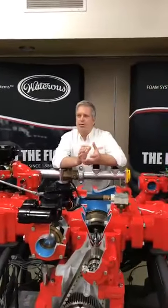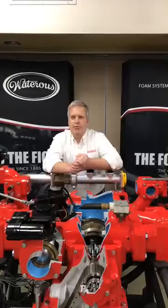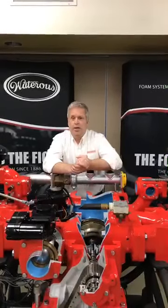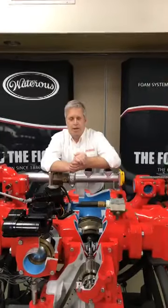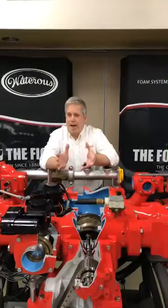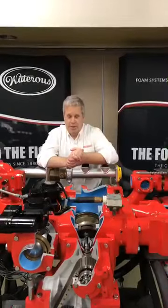A little bit about the presentation here today: if you would, please share this live chat, like us, and also ask good questions. There's a gentleman in the back that will be taking your questions and passing them on, and we'll try to answer those during the class. Anything that we can't get to, we will get back to you after the class to respond to your question.